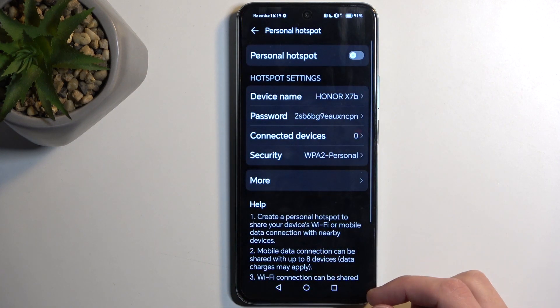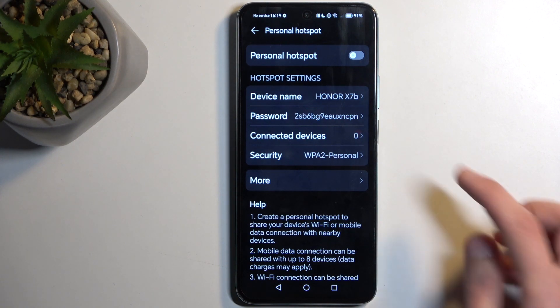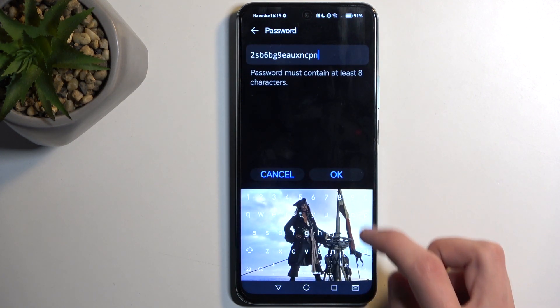Once you see the hotspot toggle, hold it — this will quickly take you to the settings where you can customize how it will function. The most important thing in here will be the hotspot password, which is randomly generated.